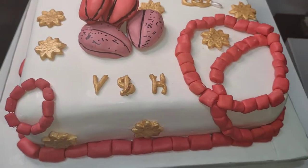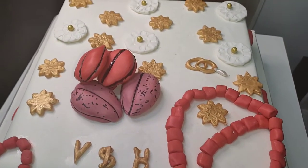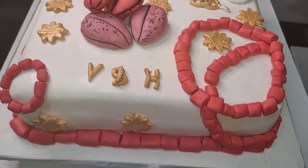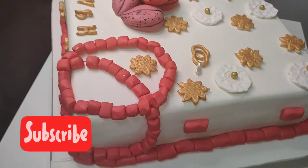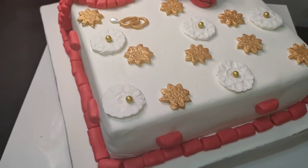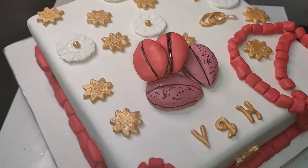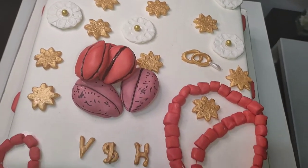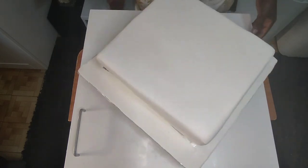Hello my happy family, greetings to you all. Once again you are welcome back to Joy Kitchen BCA. You are welcome to another exciting video. On this video I'm going to be showing you how I design this traditional wedding cake with kola build and kola nuts. Make yourself comfortable, let's design this cake together — let's jump into it!